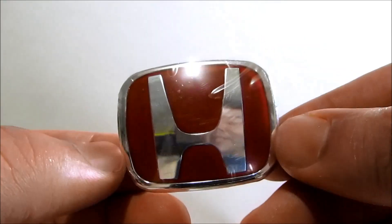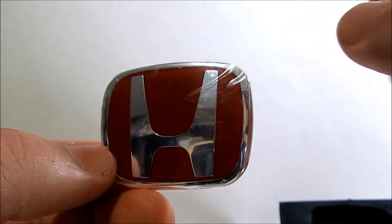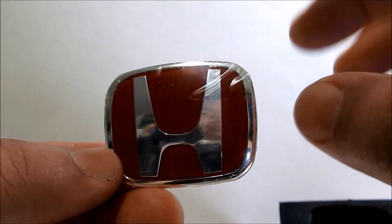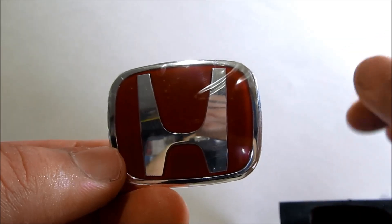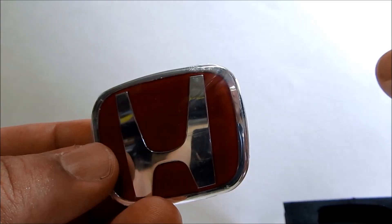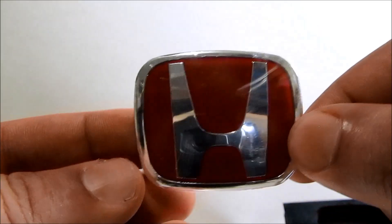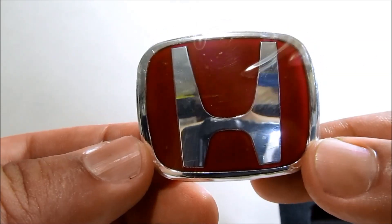To go ahead and install this, the first thing I'm going to do is clean the steering wheel, especially where the H is, to get rid of any oil residue so that the double-sided tape has a clean surface to stick on. Also, we're going to pull the horn fuse located under the hood so that when I'm installing this, the horn is not going to be blasting.